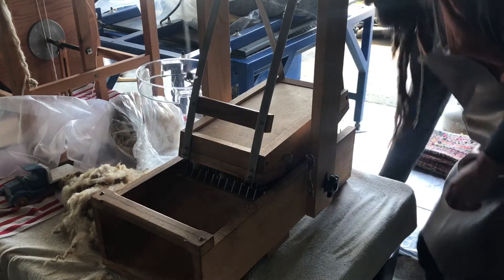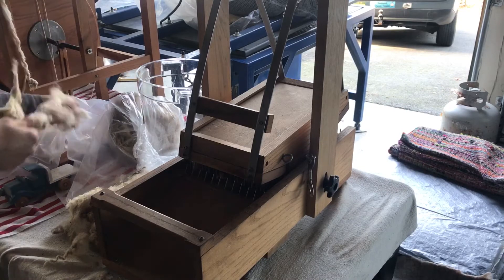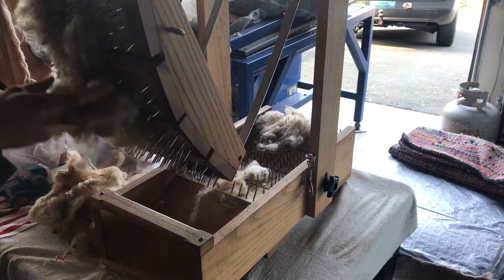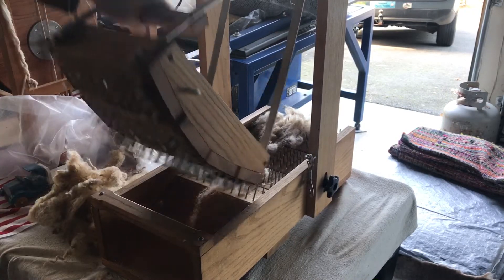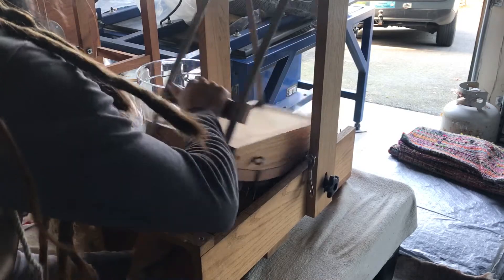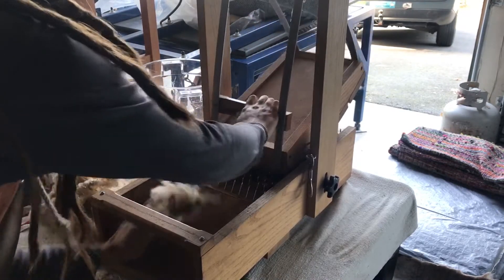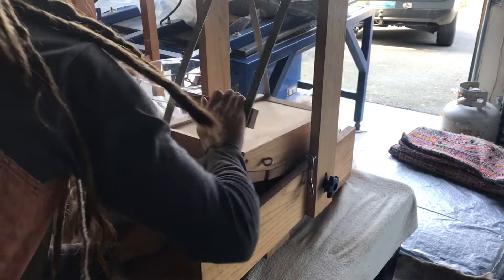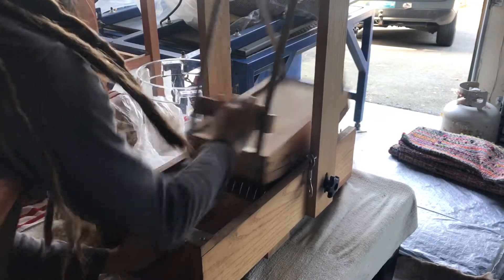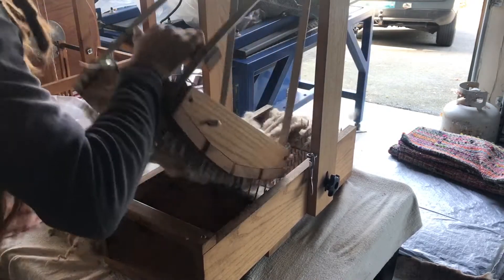We've already been going at this for a minute, so people at home might want to know about it, so we're gonna do a little video. This thing here has all these nails in it — it's pretty sharp and crazy dangerous. So what we do is use this guard so we don't hurt ourselves, and we feed the wool into the picker making sure we don't get our hands — but it's inevitable, you do get some parts of your hand picked at.